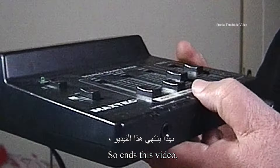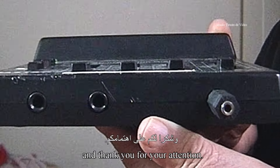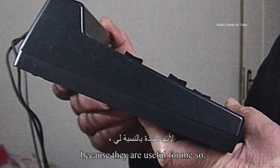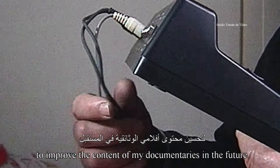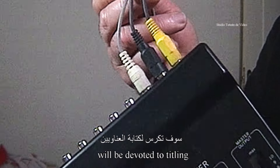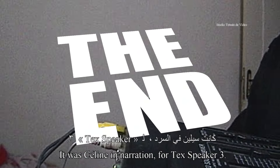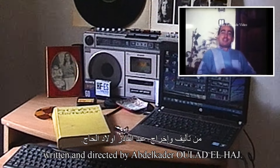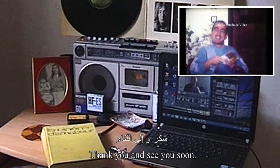Ainsi prend fin cette vidéo, et je vous remercie de votre attention. N'hésitez pas à laisser vos commentaires et vos observations, car ils sont utiles pour moi afin d'améliorer le contenu de mes documentaires à l'avenir. Mon prochain épisode sera consacré aux titrages et au développement du film Super 8. C'était Céline en narration, pour Text Speaker 3, pour ce documentaire écrit et réalisé par Abdelkadeh Oulad Elage. Merci, et à bientôt.